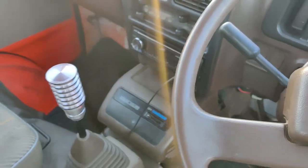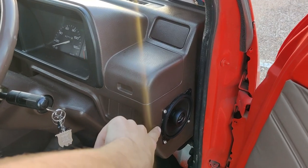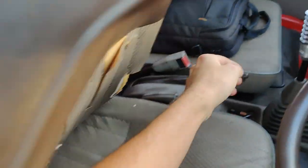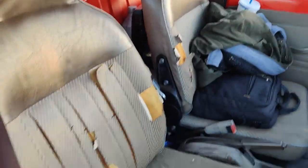I've replaced the head unit with a JVC. I've also put in two 4-inch Quinn speakers with built-in tweeters. And I've also added my 8-inch subwoofer box, which sounds amazing.